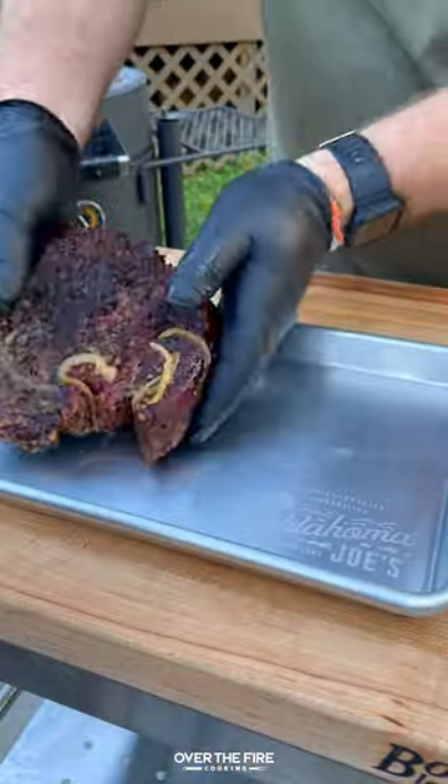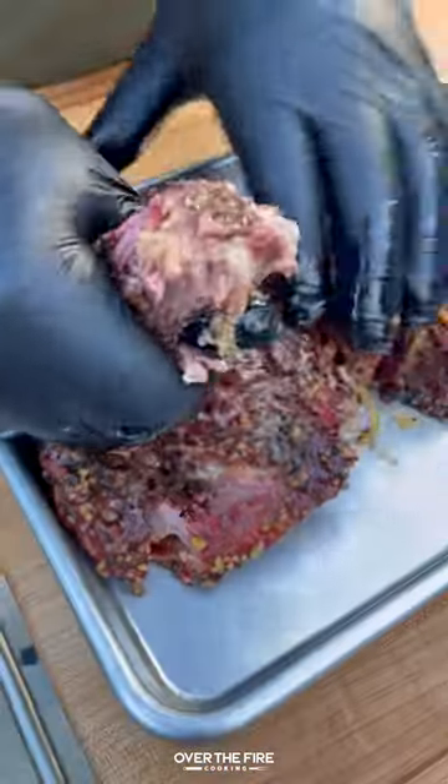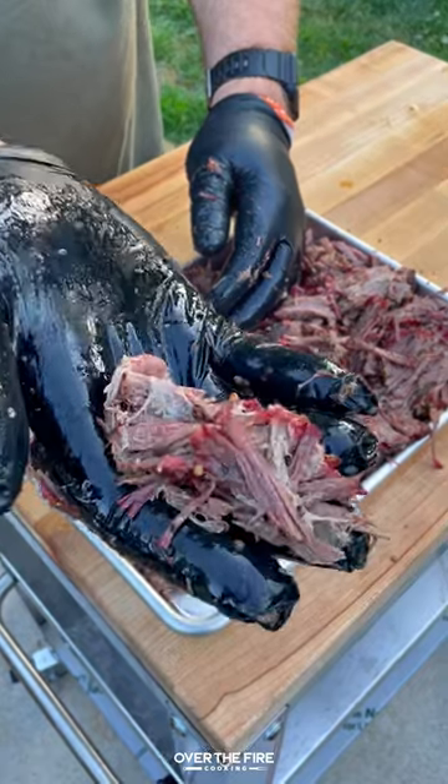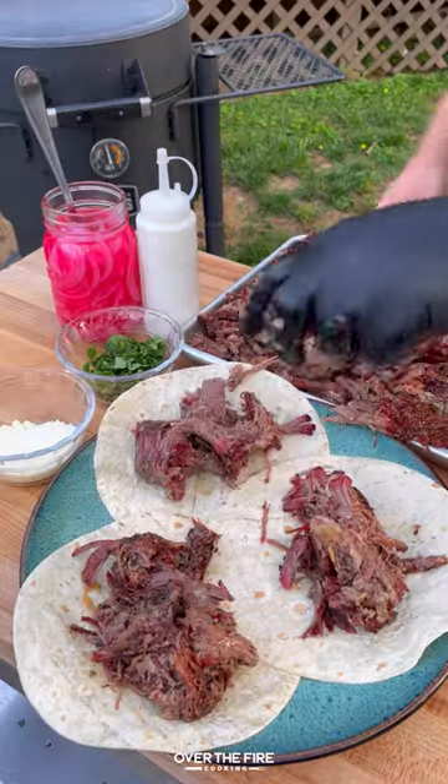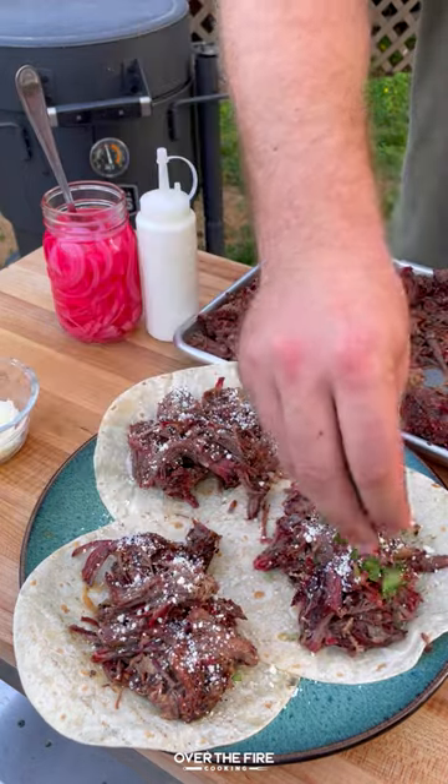Once it's looking good, pull it off, let it rest for about 20 to 30 minutes, and then it should shred apart so easily. Use this pulled beef chuck roast for just about anything — you could add it onto sandwiches, burgers, or like today,